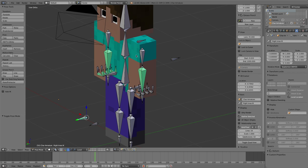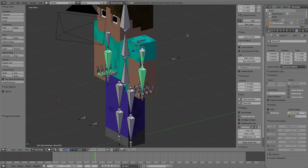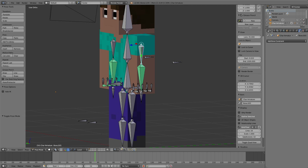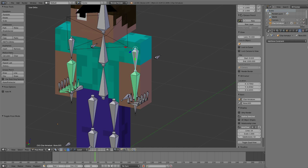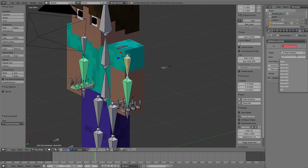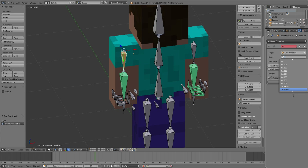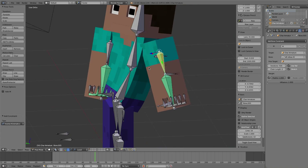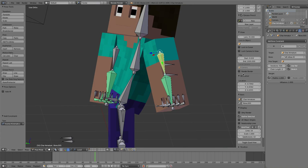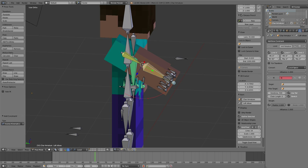Now comes the easy part - actually making the IK constraints. In the bone constraints tab we're going to add a bone constraint under Tracking - Inverse Kinematics. Hit the target, select the armature - whatever your armature is called - then under the bone, go to left elbow IK. It's going to make the entire body go weird, so we're going to set the chain length to one on the top and for the bottom.